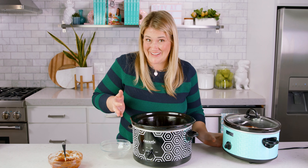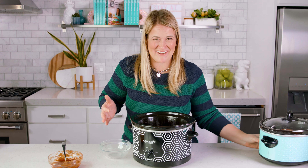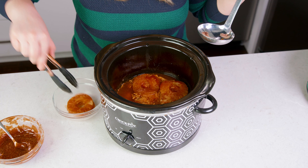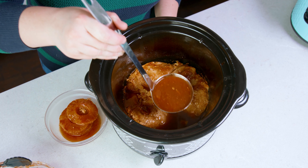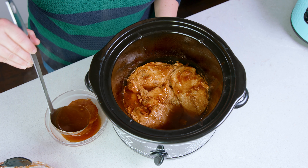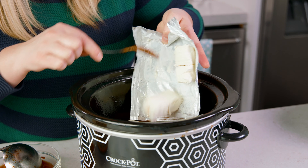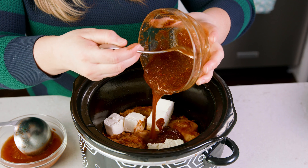Magically it is cooked and it smells incredible. You can see it is swimming in juices — what we're going to do is remove those pineapple rings and remove all but 1 cup of the juices. Then add in 8 ounces of cubed up cream cheese and the remaining barbecue sauce.